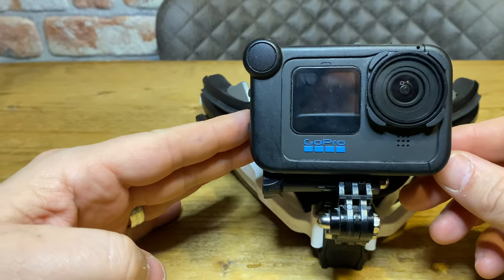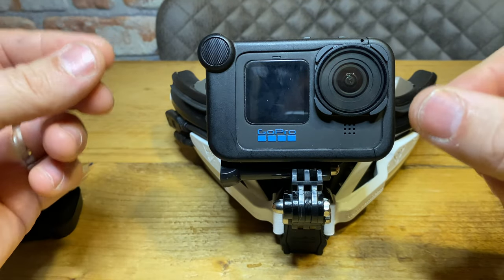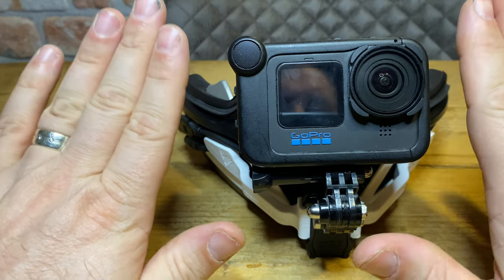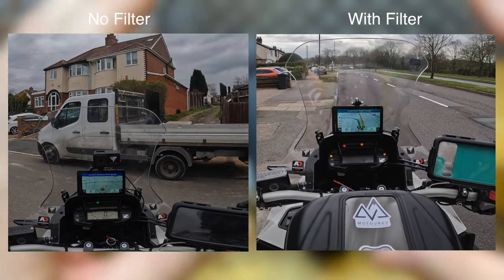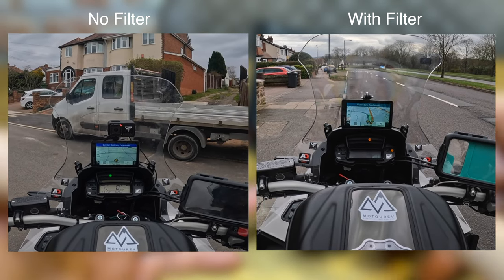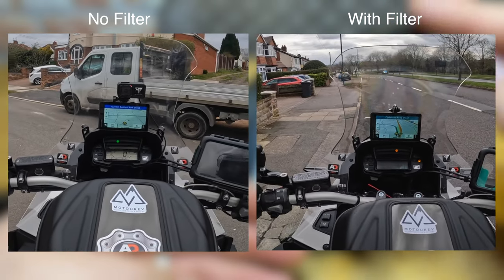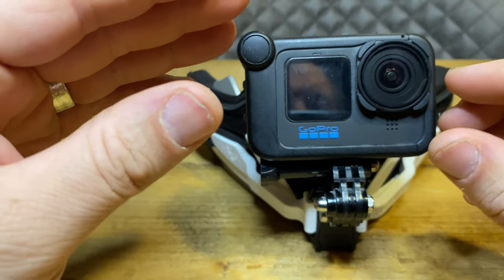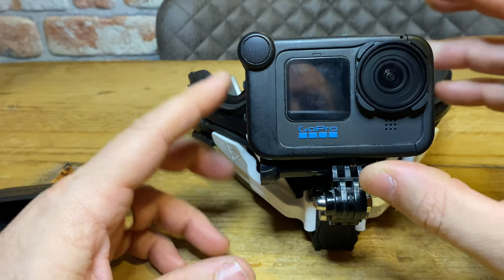There are probably more expensive polarizing lenses on Amazon that work better, but for £19.99 I'm not going to worry about putting film on the camera and film on the display separately — this works quite well for me. I'll put comparison footage side by side, with and without the filter, so you can see the difference in what information is visible on the display.